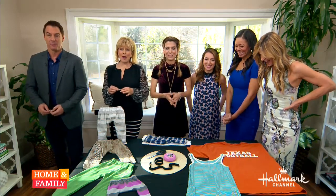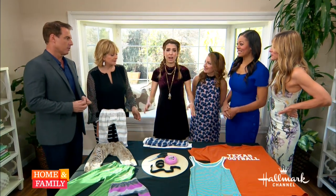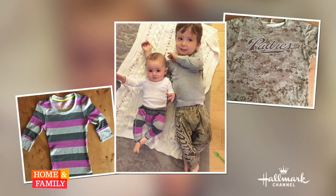Today Orly Shani is gonna be making DIY baby pants from t-shirts that you already have in your closet. You showed us in the beginning how cute they are. Oh my God, I know. This is such a really good time. And it's very, very easy. There's my little Padres.